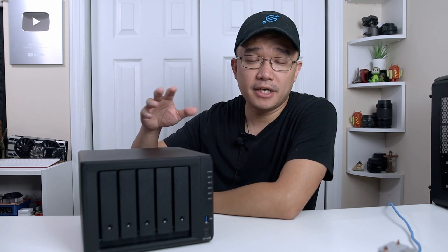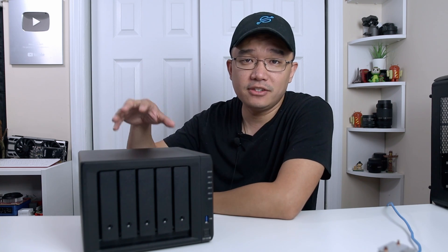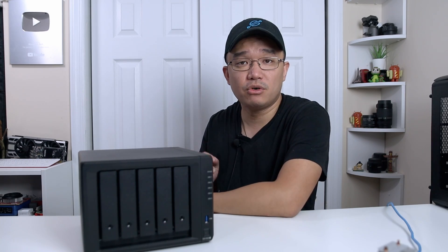Hey guys, Don here from Nova Spirit Tech, welcome back to the channel. Today I'm going to try to answer your question: should you upgrade to DSM 7.0?